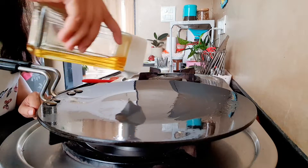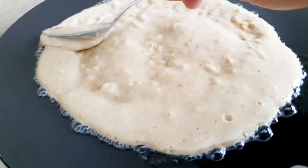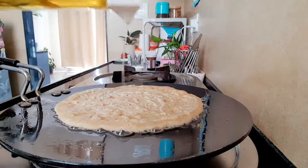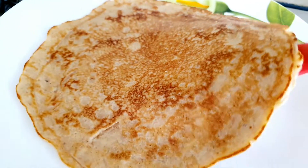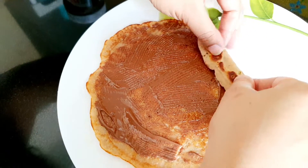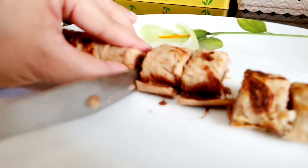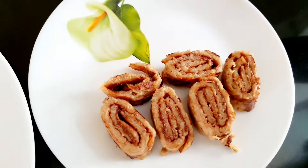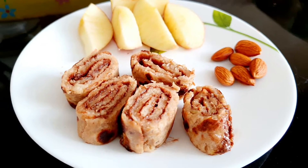The batter is ready. Gas is warm and ready. I will add the batter to the pan. I will clean and add the batter to make our breakfast. It looks so yummy.